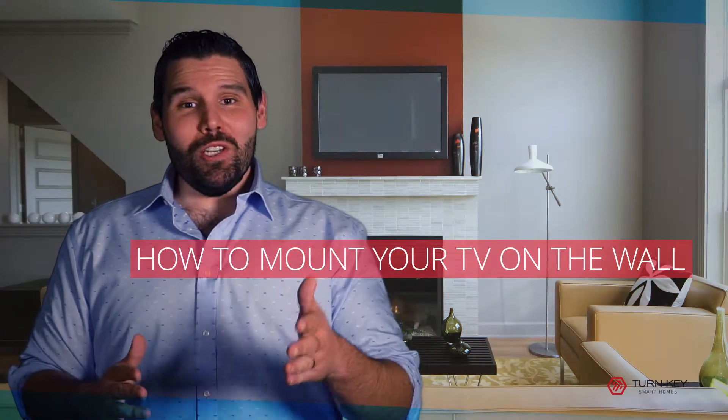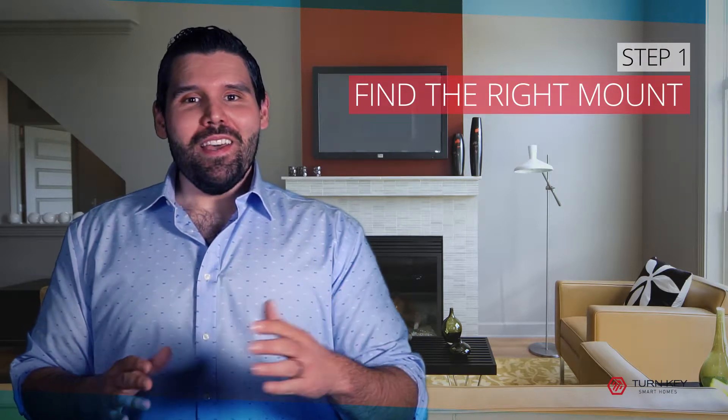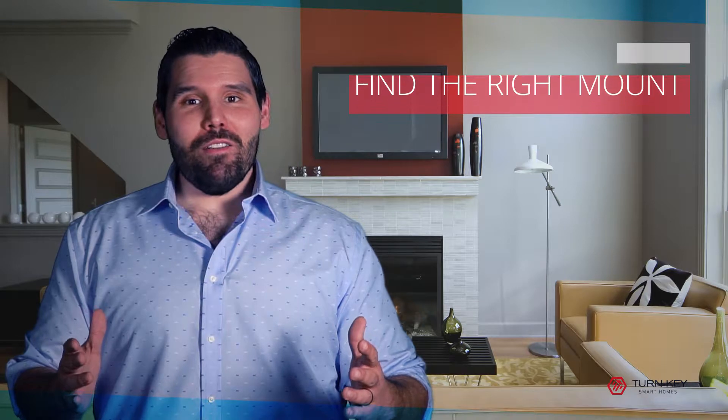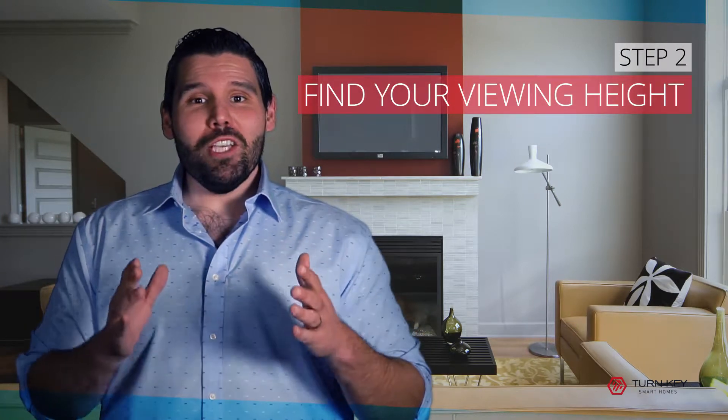Hey guys, this is Nick with Turnkey Smart Homes, and today we are going to teach you how to mount your brand new flat screen TV on the wall of your home theater. Step one: find the right mount. There are a lot of different mounts out there for your new flat screen TV, and making sure that you find the perfect one for that TV is absolutely essential.